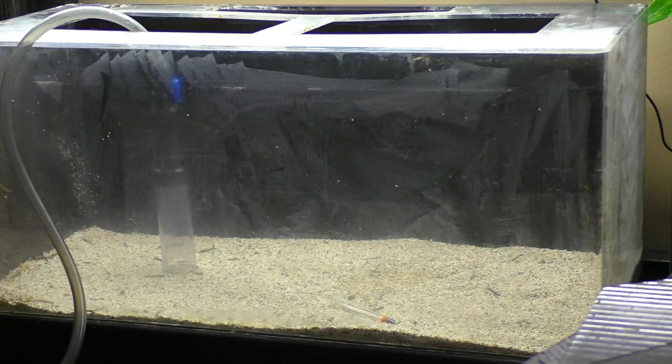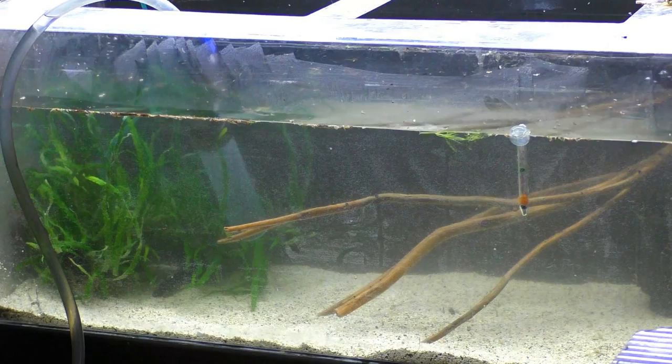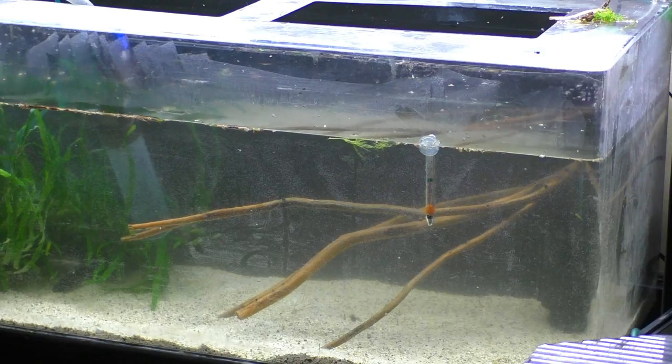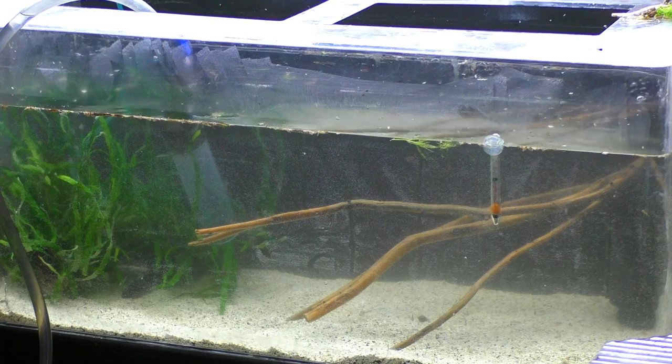I'm going to get this thing filled with water and check back in with you a little later. It's starting to look like a real tank. I put that big piece of wood with all the needle leaf java fern in the back left. This piece of wood is just hanging out over here. Got my sponge filters in there. Got a little more cleanup to do, but I think we're getting pretty close.